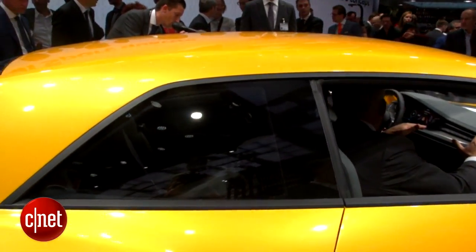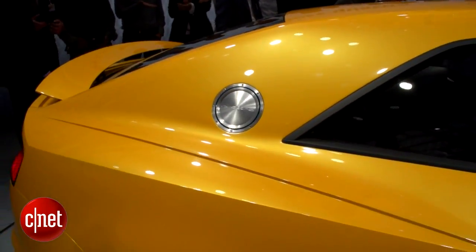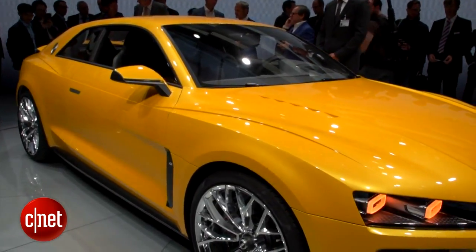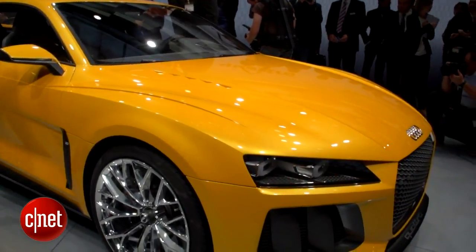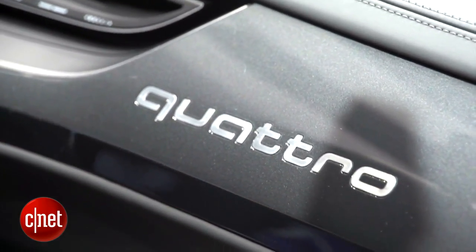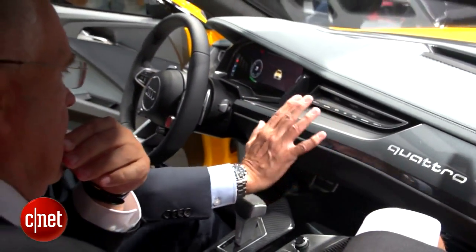All of that's going to be underneath a very cool looking design that's got some muscular shoulders and really big thick pillars in the back that are meant to evoke the original Urquattro. Inside we've got a lot of technology including a head-up display and the full LED instrument cluster, along with Audi's full array of dashboard technology that we see in their current line of vehicles.